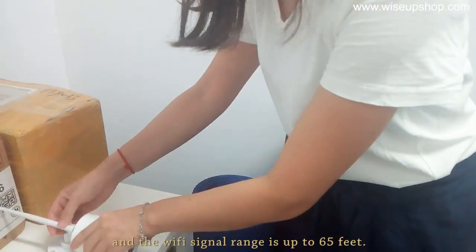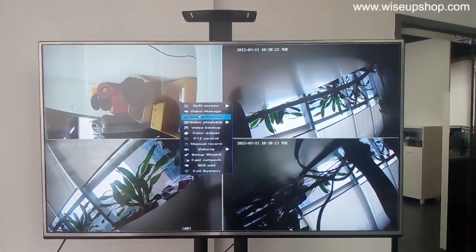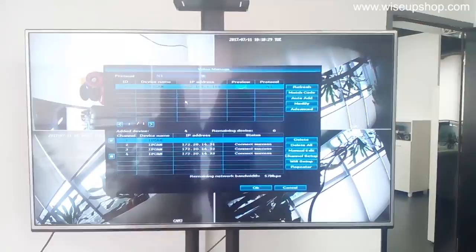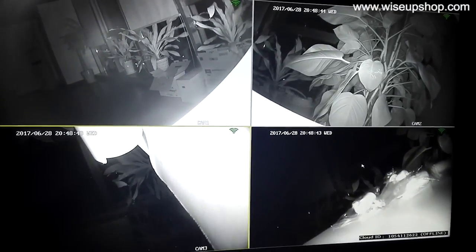Adjust the position of the antenna as well. The Wi-Fi signal range and air distance are both up to 65 feet. I will now switch off the light to see what the room looks like in total darkness. You can view what's happening around your house on your computer display at home, and checking the real-time situation remotely with your smartphone is also available.